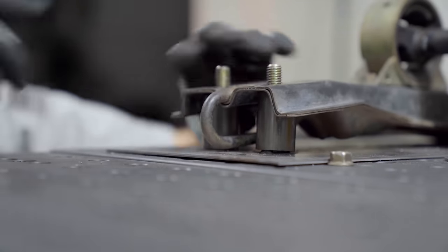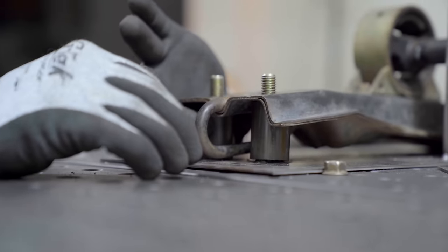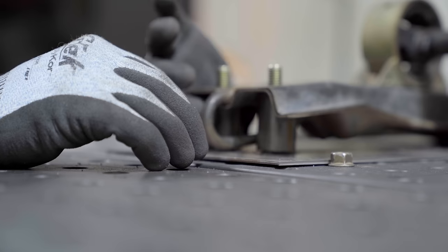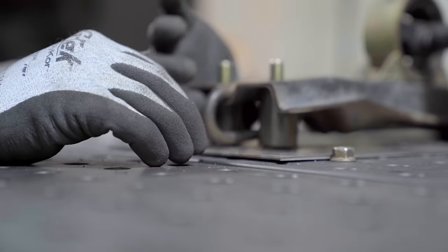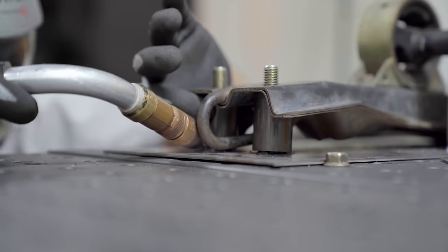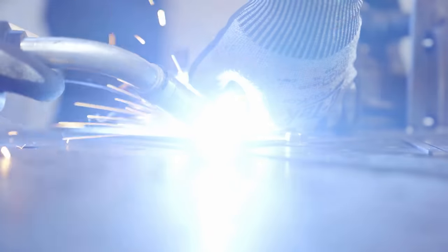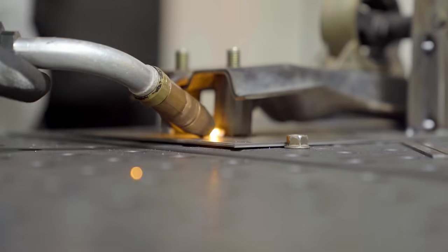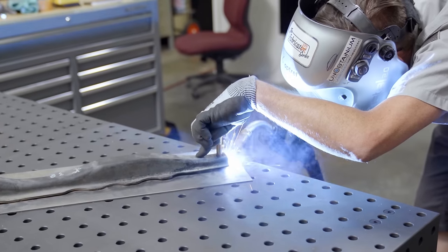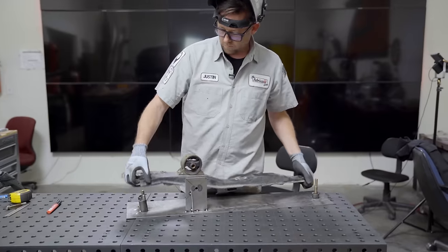I'm just going to set the angles up so they mate with the surface underneath. It's a little bit hard to see, but it seems kind of janky — but as long as all surfaces are mated and we just freeze it in place with the squirt gun here, it should be good. Worth noting this is a temporary fixture, not a permanent one. All we need it to do is hold everything in place where it's supposed to be.